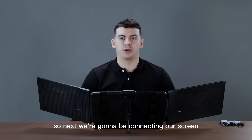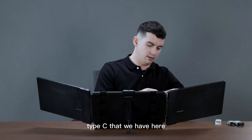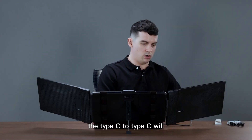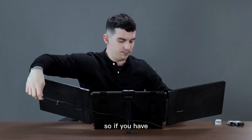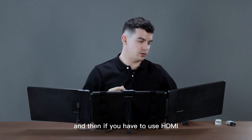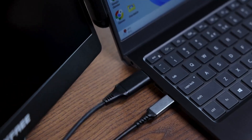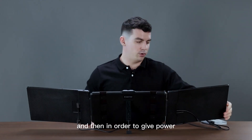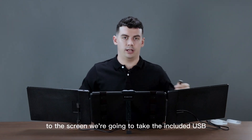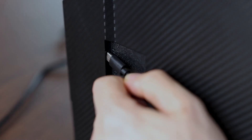Next we're going to be connecting our screen extenders to our laptop. If you only have one Type-C port, we're going to use the included Type-C cable. The Type-C to Type-C will not only allow your laptop to connect to the screen but will also provide the power source. If you have to use HDMI, you are going to first connect the HDMI to the right port — that will be the very bottom one. Then in order to give power to the screen, we're going to take the included USB to Type-C and connect that to our laptop and then to the screen.